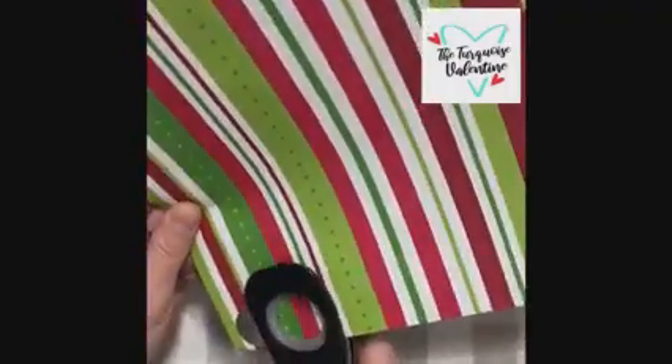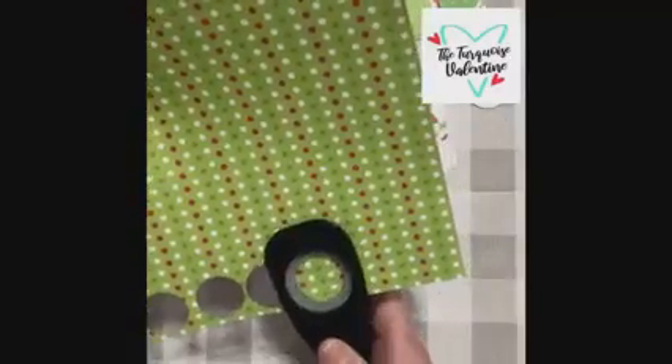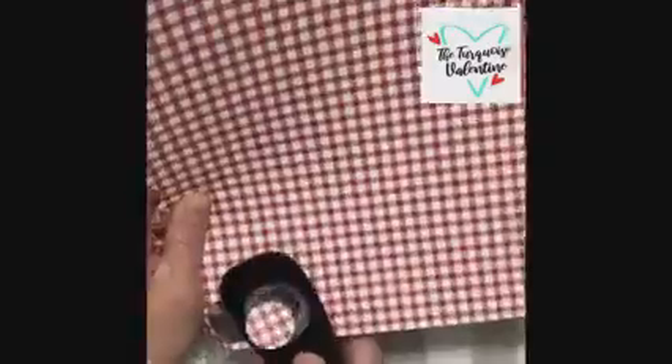I'm going to start off by just punching circles out of my paper of my choice. You can use wrapping paper — this is scrapbook paper from Hobby Lobby. You just punch a bunch of circles, or any shape. I tend to turn my punch upside down so I can see exactly where I'm punching out of the paper. It just makes it simple and easy so you don't have to guess where you're punching.